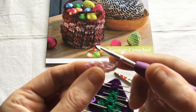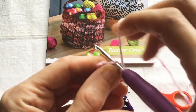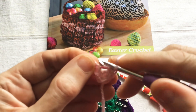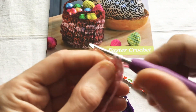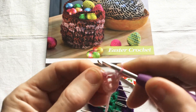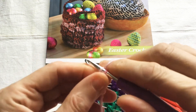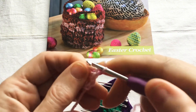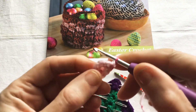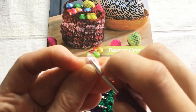Now we are going to work up the other side of the chain, so find the next space and work a double crochet, find the next space and work a double crochet, find the last space and work two double crochet, and slip stitch to join into the first double crochet.